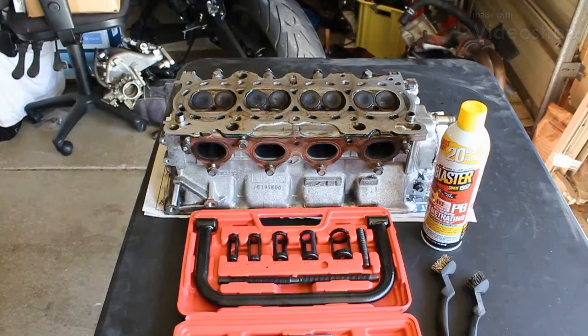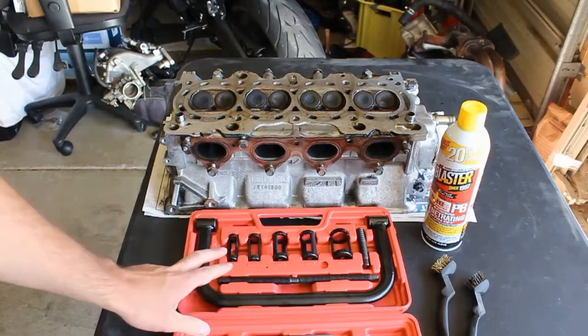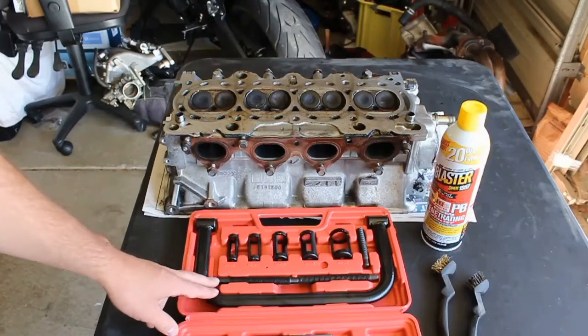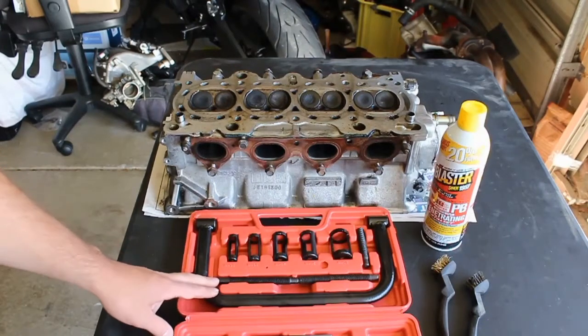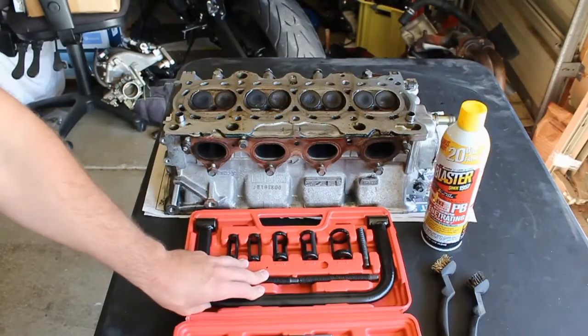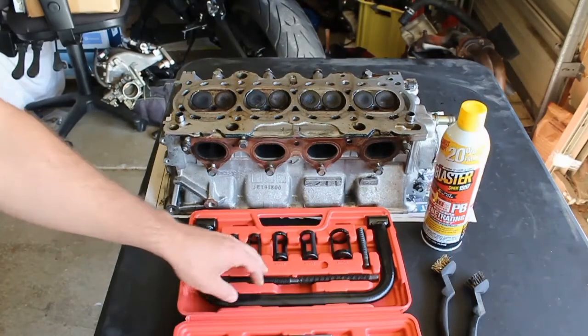Today I'm going to try to use this valve stem compressor set that I got off eBay. I found it for about $12, so I figured I wouldn't be out much if it didn't work.